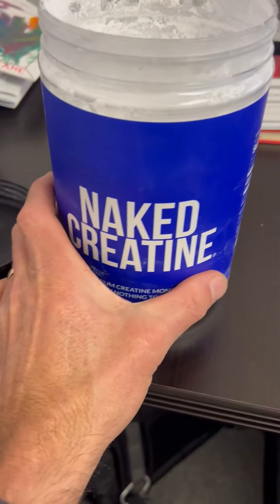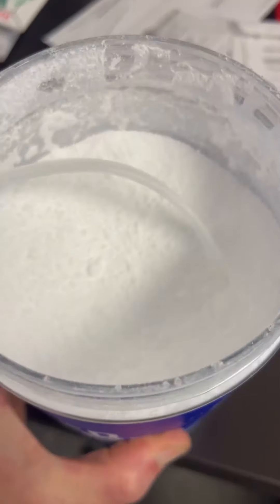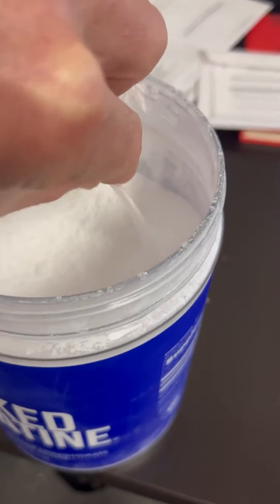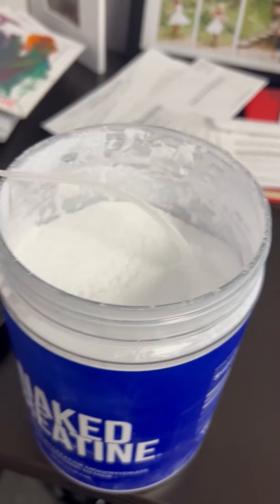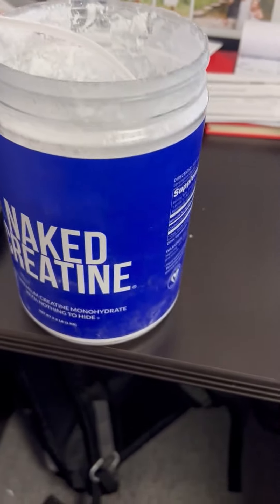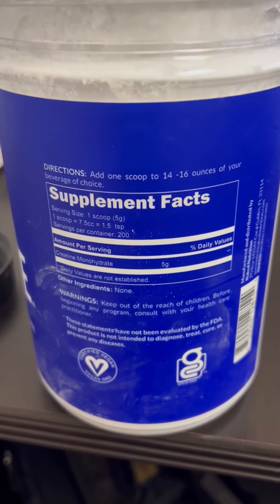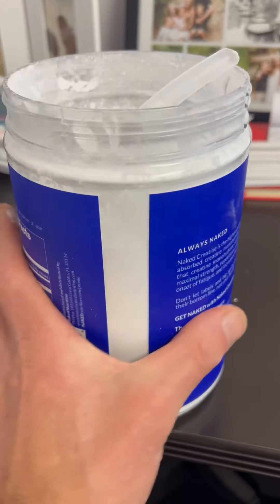This has no flavor to it. They do have ones with flavor, but this one is just pure — the creatine powder comes with a little scooper and you just do one scoop into my protein powder, shake it all around. Here are the supplement facts on the back. You just combine it with 14 to 16 ounces of water or a shake or whatever you want to do, and you're good to go.